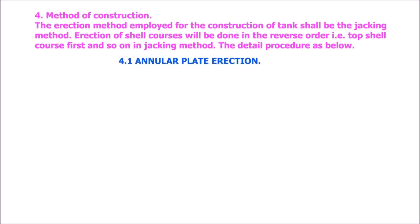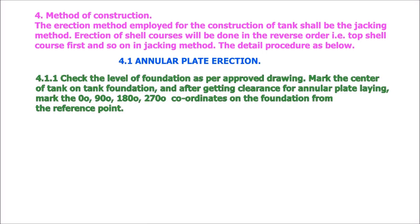Annular plate direction: Check the level of foundation as per approved drawing. Mark the center of the tank on the tank foundation and after getting clearance for annular plate laying, mark the 0°, 90°, 180°, and 270° degree coordinates on the foundation from the reference point.